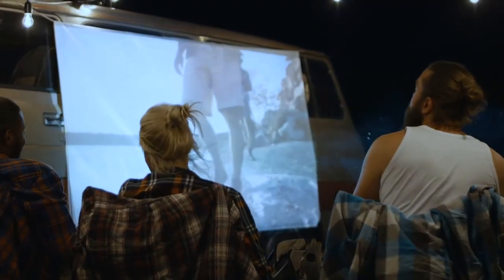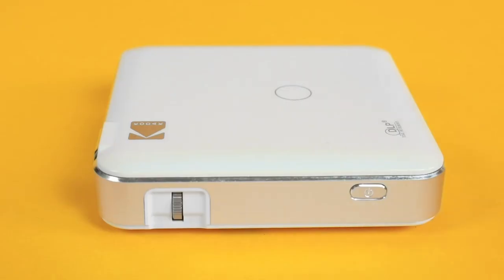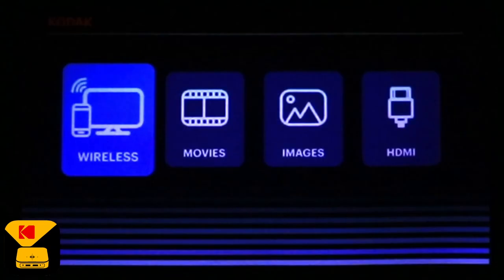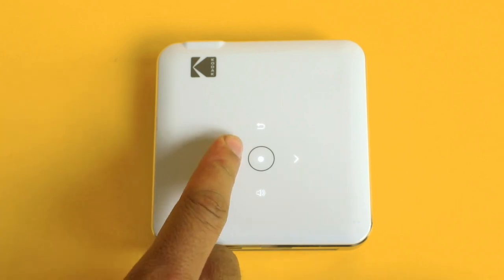Today we are going to be taking a look at what this device can really do. Once you've charged up, you'll want to press your power button to get things started. Your main menu will show you all of your options, including wireless, movies, images, and HDMI. To select an option, you can use the touchpad at the top of your device.